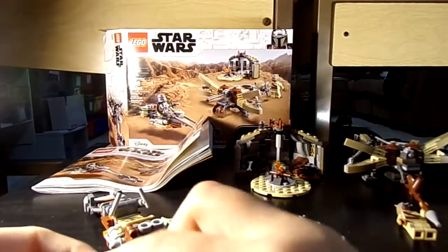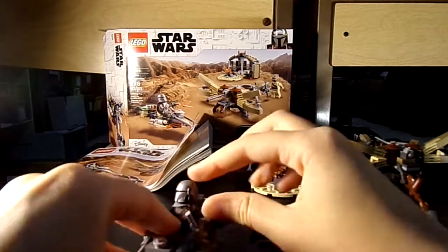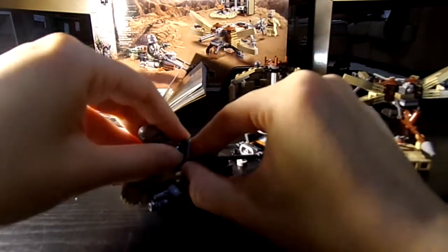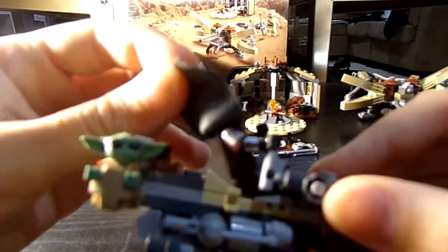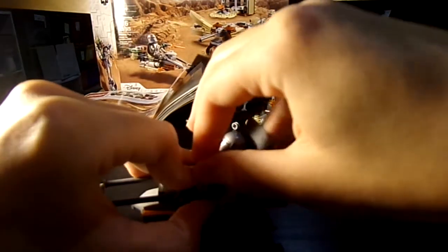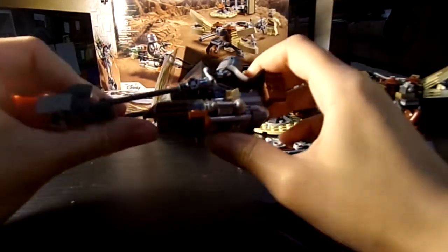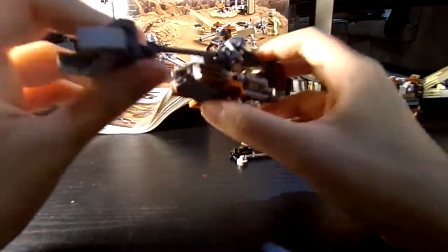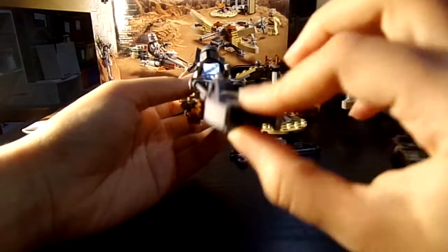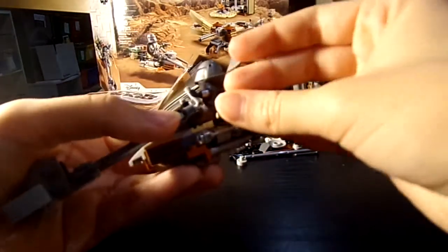I'm going to have him ride on the speeder bike now. You put him in the speeder bike. Isn't that arm printing great? Very nice — he's got his little gauntlets on there. You can move this up and down, and you can put his guns on here.